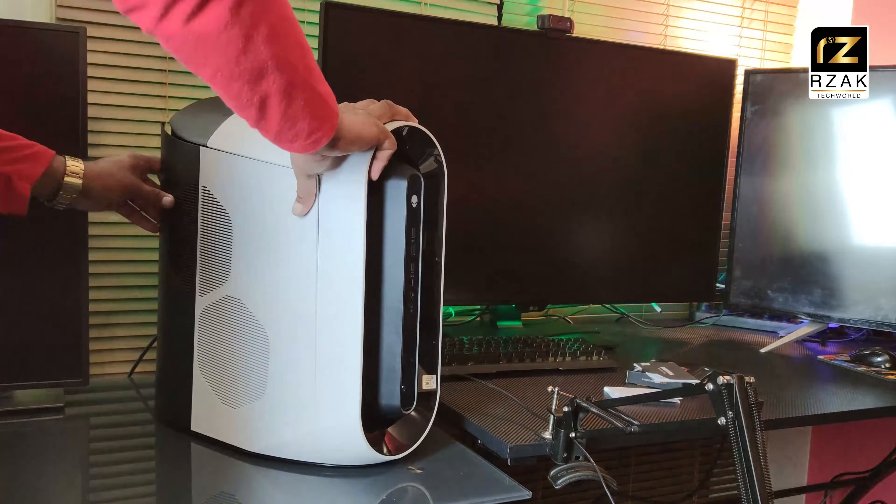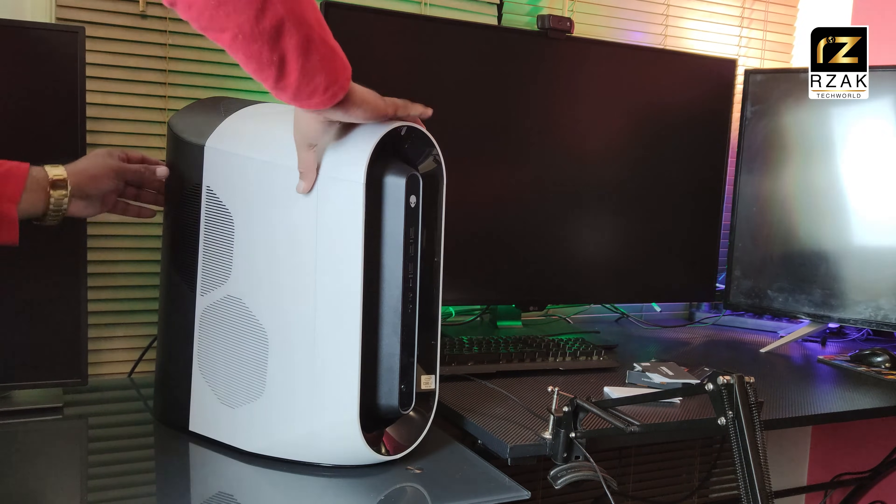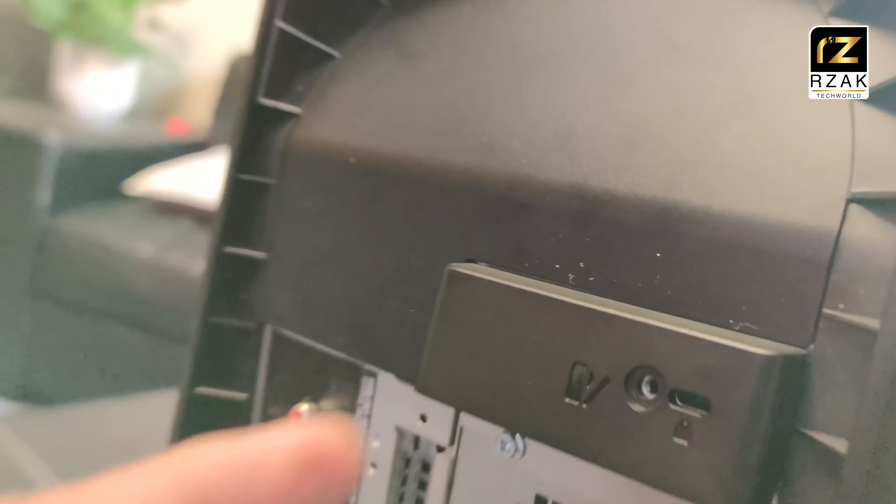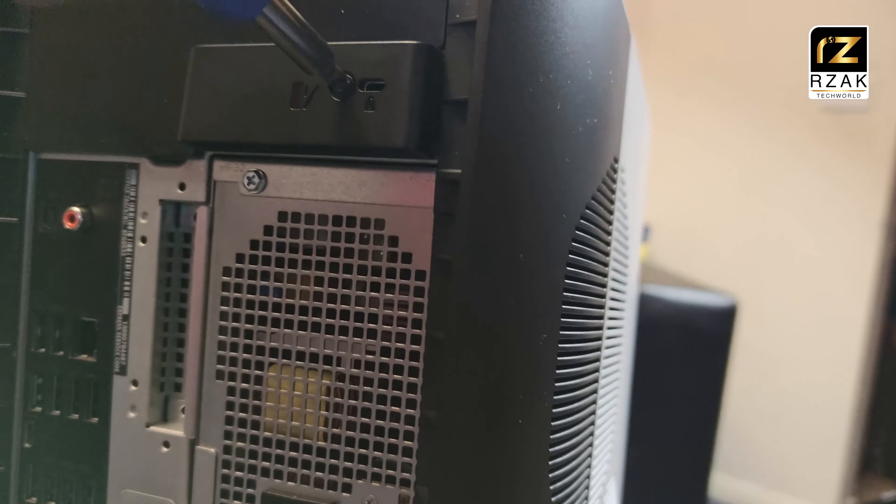Once they are aligned, gently close the top end of the side panel. Once it's closed properly, you should see the panel aligned properly with the case. Once finished, put the screw back in and you're done.